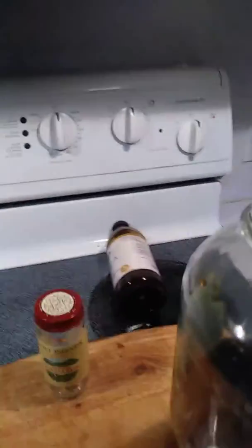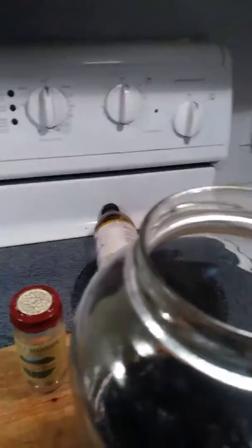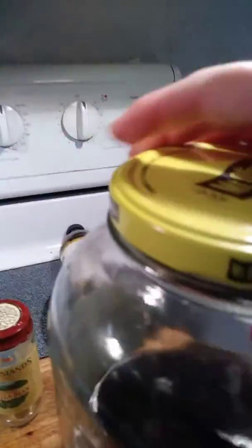We'll add our vodka to the cool mixture. And we'll put our lid on it — a glass jar — and shake it every day.